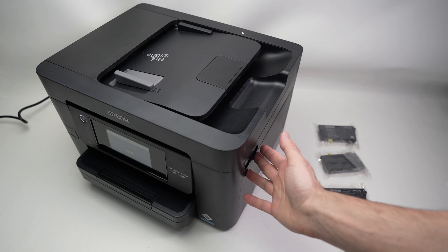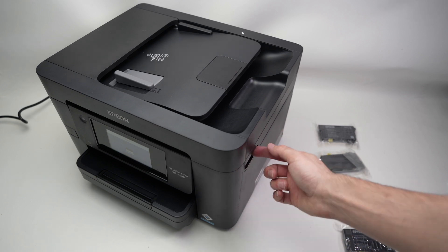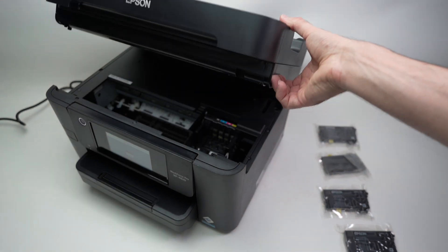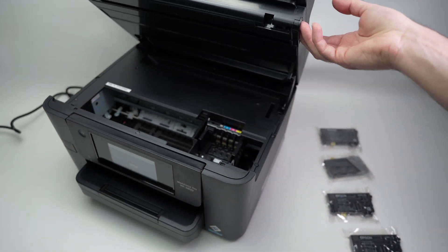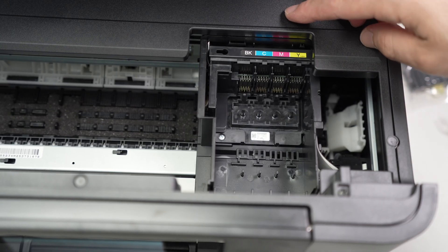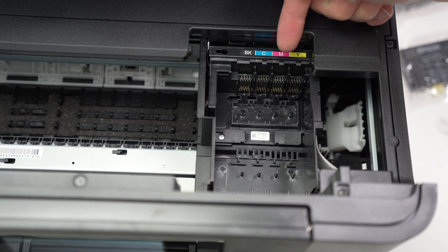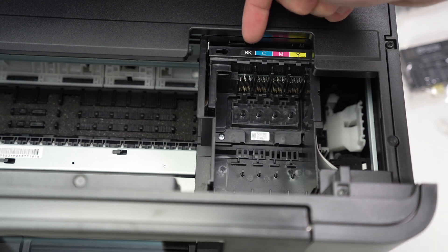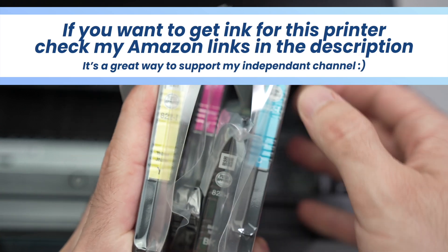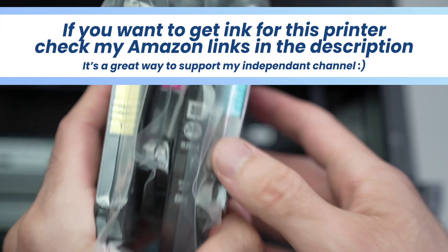The first step is to go to the right side of the printer. You'll see a small gap where you can put your finger and lift the whole top lid. Lift it until it clicks in place — it will stay like that by itself. It's easy to know which cartridge goes where: here we have black, cyan, magenta, and yellow, and you absolutely need to put them in this order. Each cartridge has a label on top telling you which one is which.